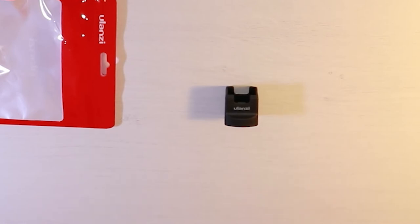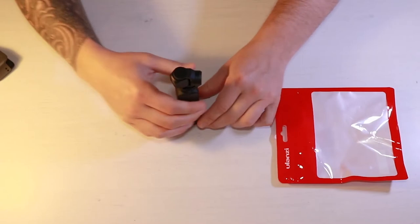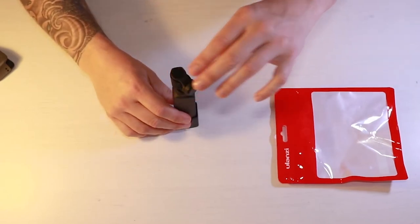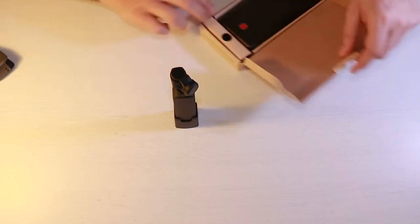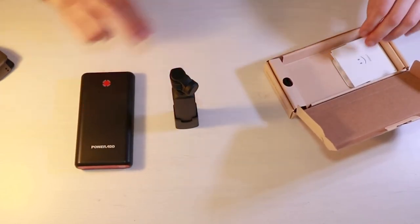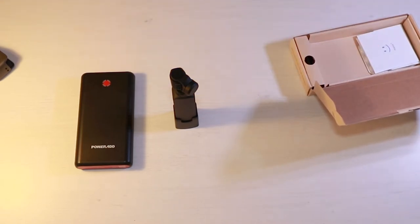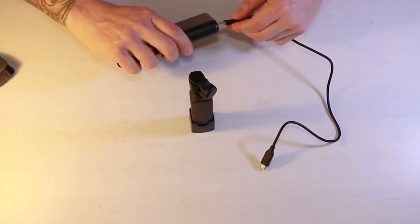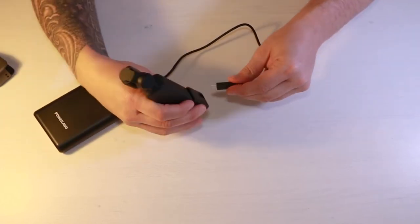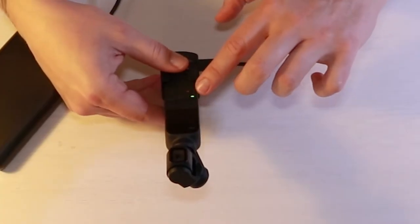Let's test this with the DJI Osmo Pocket. First, connect the Osmo Pocket to the mount and make sure it's nicely connected. Then connect it to a battery pack using the correct lead — connect the lead to the battery pack and then straight into the Osmo Pocket. Once connected, you can see a flashing light which means it's charging.